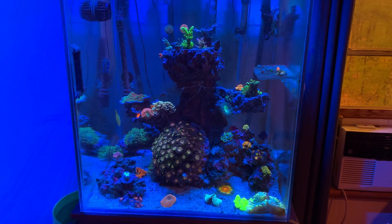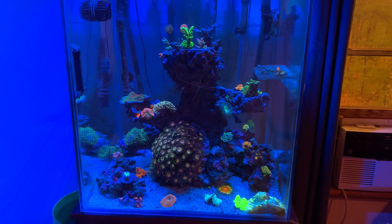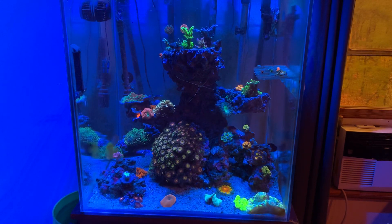The next thing on the list is just a good filtration system. This could be a sump, a hang-on-the-back filter, a canister filter, or just water changes in general with no running filtration besides a protein skimmer. There are lots of different ways to do it, and it's going to come down to your budget, knowledge, and what you want out of your tank. Me personally, I have a canister filter — and I know that's usually a big no-no when it comes to saltwater tanks — but as you guys can see, my tank's doing pretty well. So it really just comes down to husbandry.